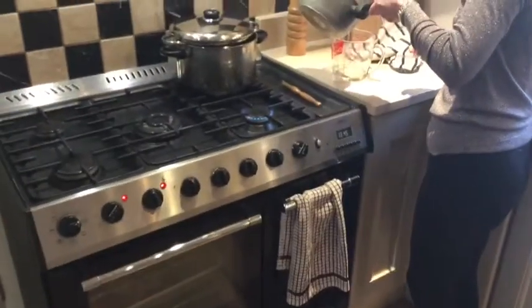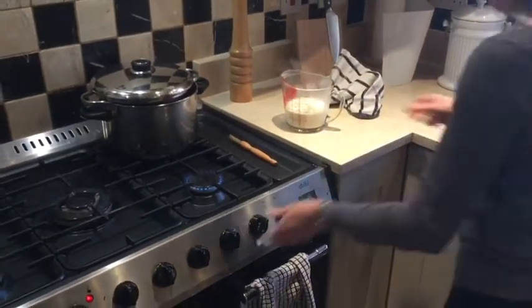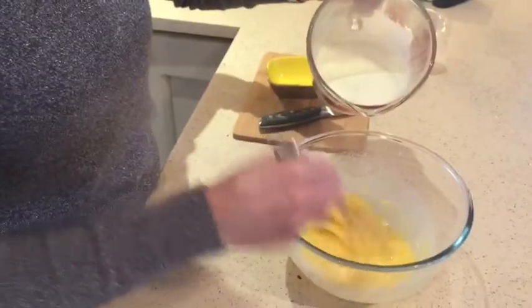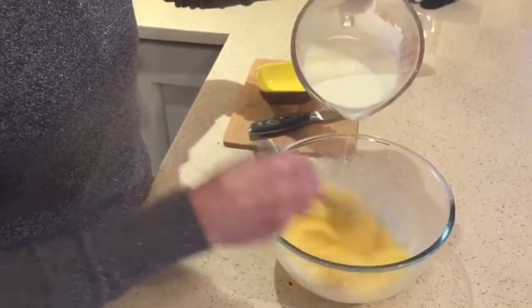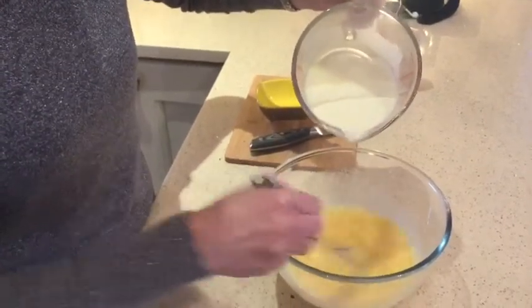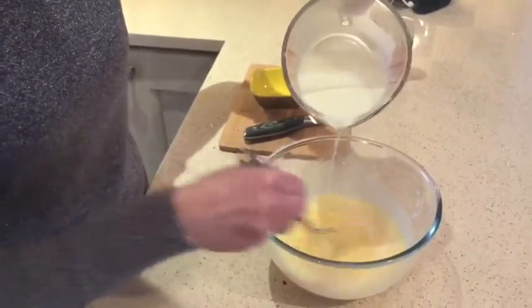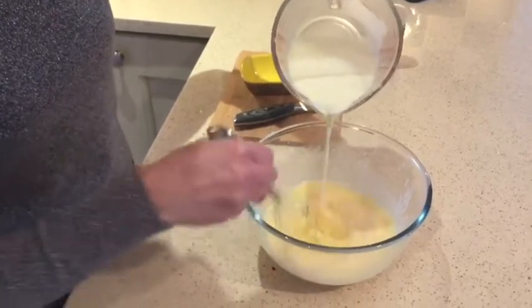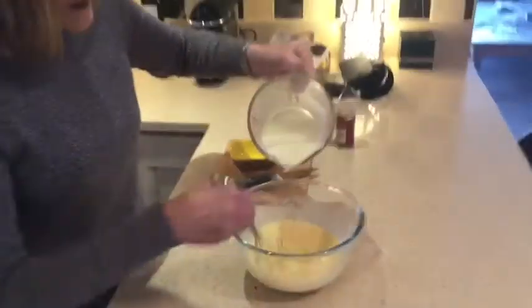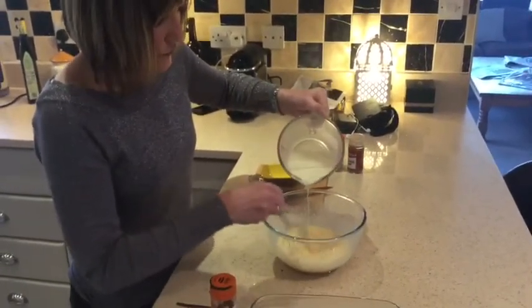I'm going to pour that into the jug — it just makes it easier. Now you gently whisk that hot liquid into the eggs, doing it nice and slowly because you do not want your eggs to scramble. Bread and butter pudding used to be known as Hermann's pudding, or in the 11th century it was called a frugal dish.